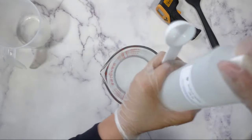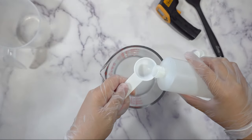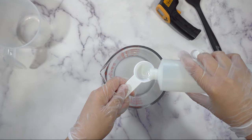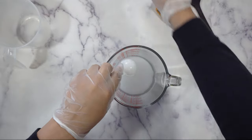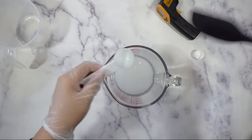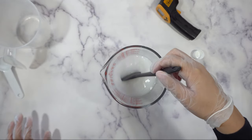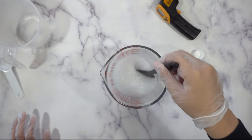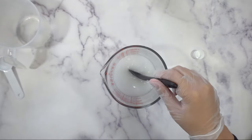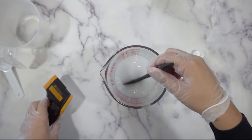Now I'm just going to add two teaspoons of sodium lactate, because sodium lactate will actually help the soap come out of the mold just a little bit easier. It is not necessary, but I do it for every one of my soaps. Go ahead and stir all of that together. You will hear some fizzing and then there will be a very strong smell, which is why I say have an open window or be outside. And it is really hot as you can see.